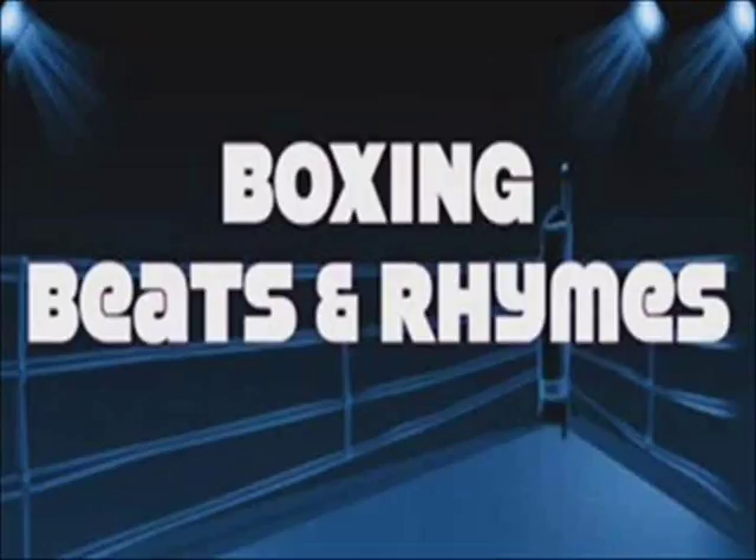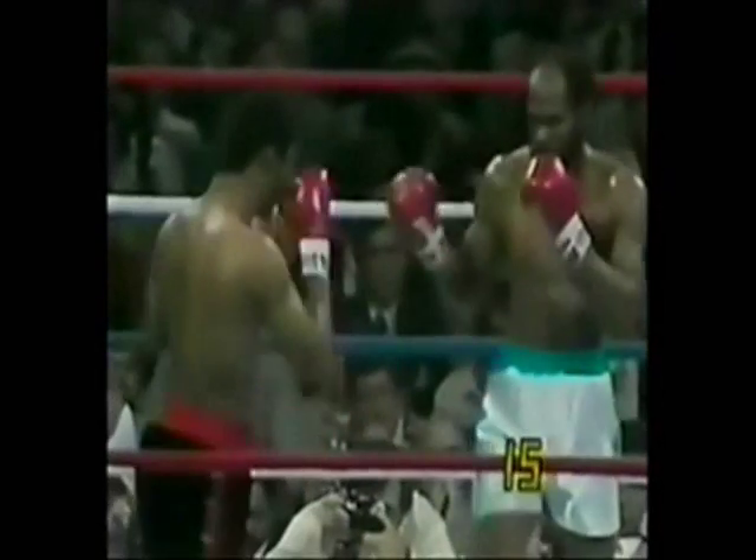For me, the way I was taught was work your jab. Work the jab. Hit the forearm — hit that forearm right there between the wrist and the elbow. Just keep jabbing that there, then bang the left hook.